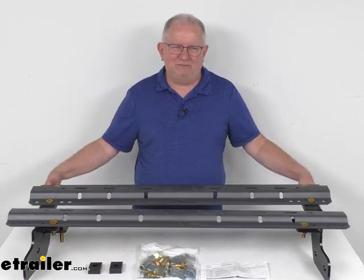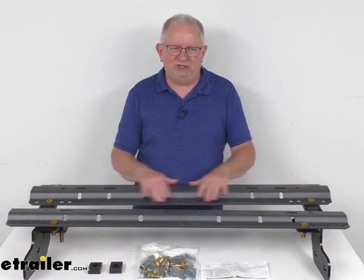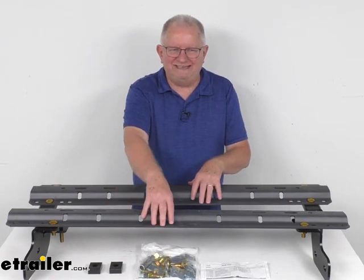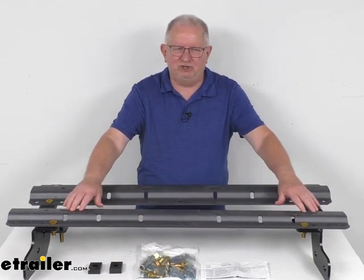Now these custom mounting brackets here will mount beneath your truck bed, and they provide the attachment points you can see for your 5th wheel rails. The base rails right here are what will sit in your truck bed, and it allows the installation of your 5th wheel trailer hitch to your truck.